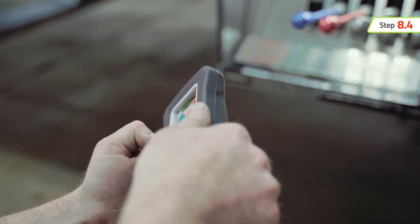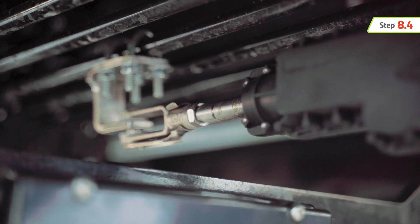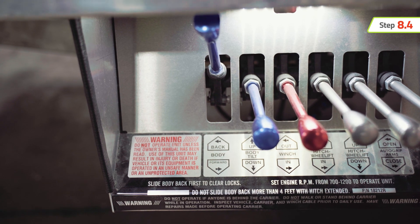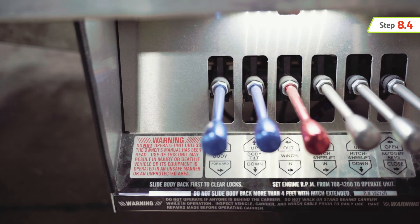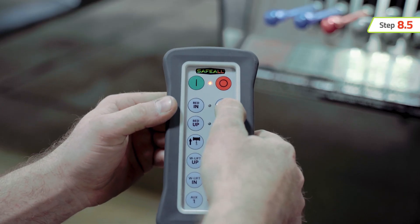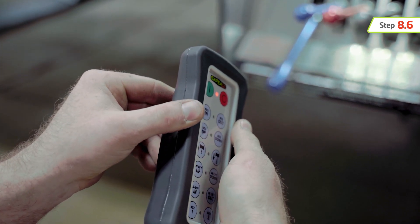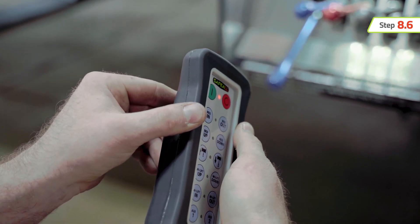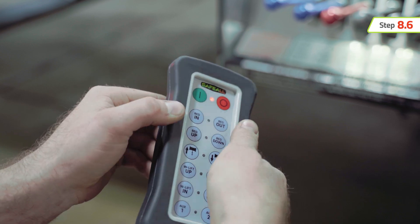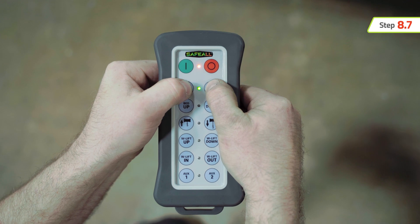Press and release the left button of the desired function. The remote will then engage the powered actuator until it reaches maximum travel. Watch the corresponding control lever on the car carrier and verify maximum travel. Hold the remote in a horizontal position again and rotate your wrist clockwise 90 degrees. Press and release the right button of the desired function. The remote will then engage the powered actuator until it reaches maximum travel. To synchronize and calibrate additional actuators, repeat these steps for each function.